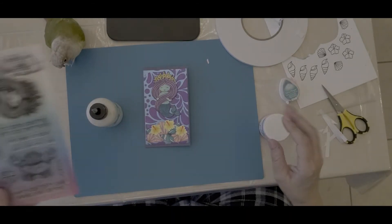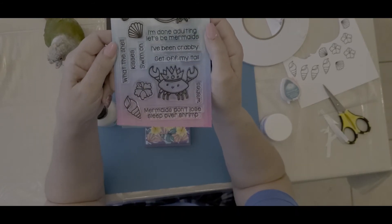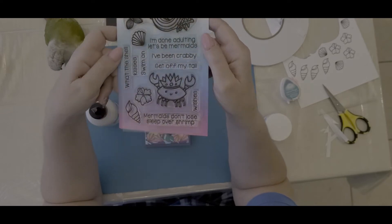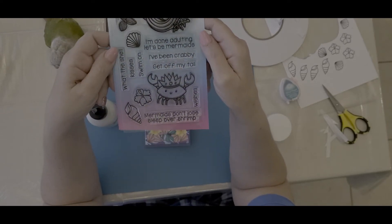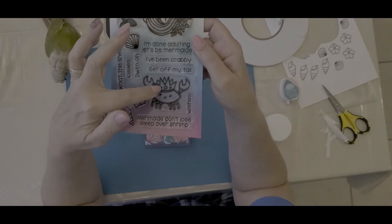The stamps came from a Sassy and Crafty stamp set called Salty but Sweet, and I love her — she is just so much fun. I've used her in two hops now. There she is, and I love this crab too. He's adorable.